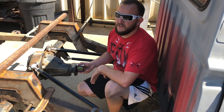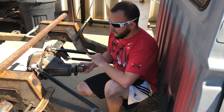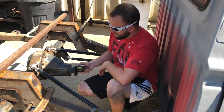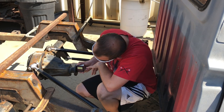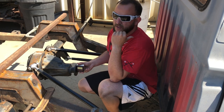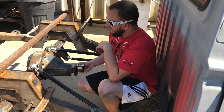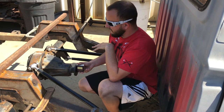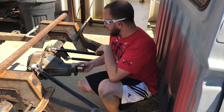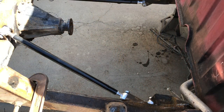Another thing to keep an eye on is the pinion angle. I was reading off of Ride Tech's setups and they said there are three angles to consider: the bottom bar, the pinion angle, and the top bar. We set the pinion angle at pretty much zero for now, but I may adjust it to match the driveline pinion angle — maybe bring it up a little bit. We'll see how it handles, feel for any vibration, and we'll definitely get back to you on that.